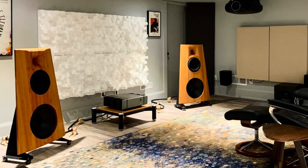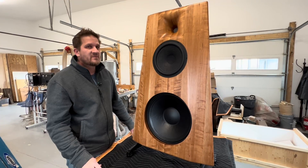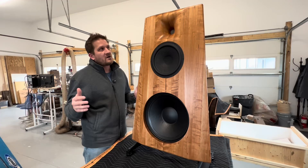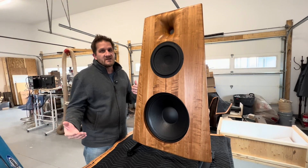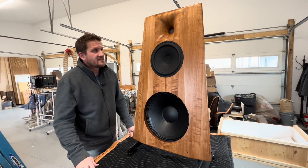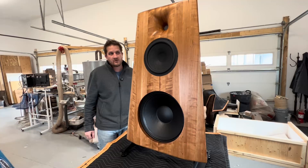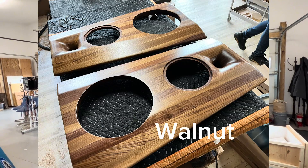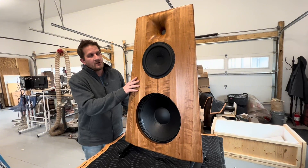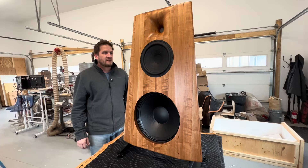1.4 inch compression driver coming in at about 1.2 kilohertz, 15 inch bass driver. You're going to get in-room bass response down to the low 30s. This speaker is very flexible in placement — you can have it close to the wall or away from the wall, and it can be used in small, medium, and large size listening rooms. Great for solid state, great for tube amps. This is in the Cherry; we also offer oak, walnut, and solid birch in a variety of finishes.